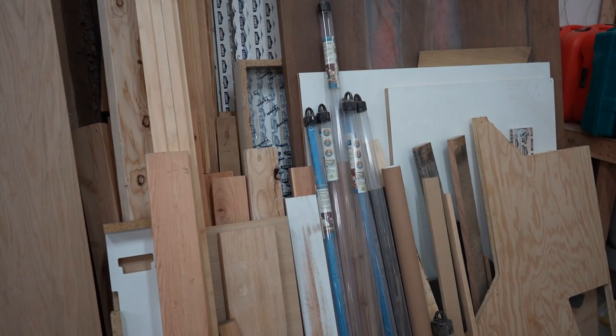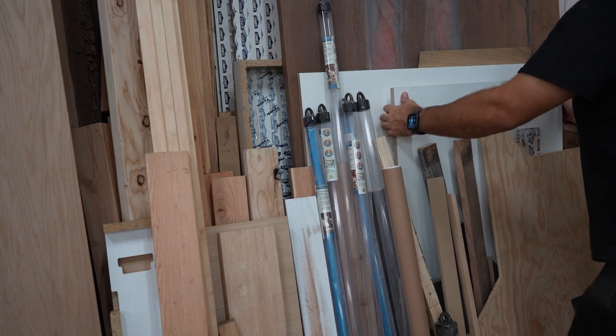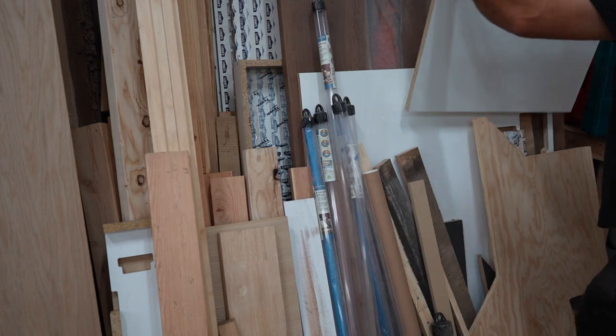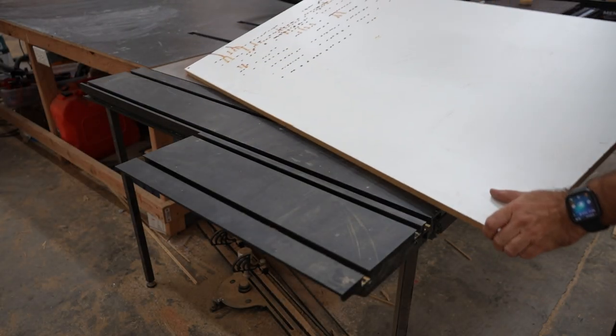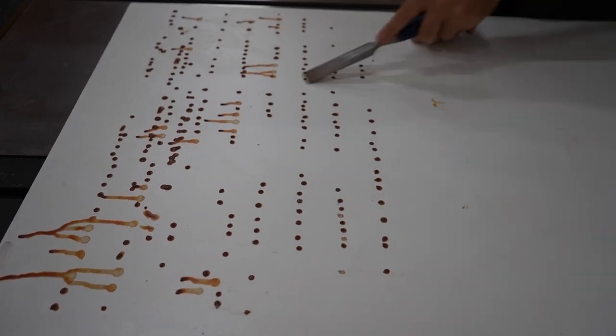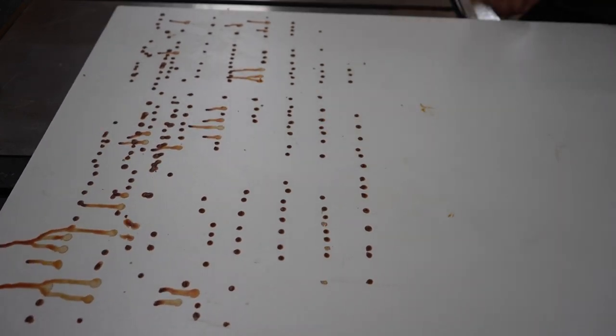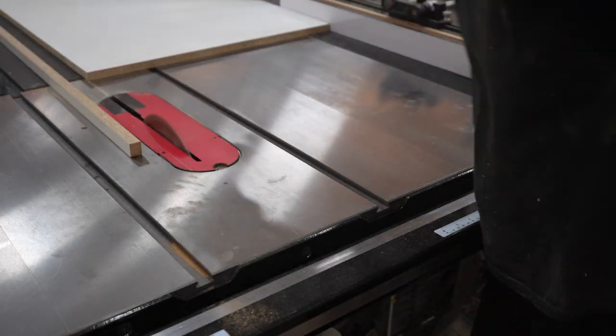Before we add these two halves to the form, we need to make the form. I grabbed a couple of pieces of melamine from the scrap pile. It has a bunch of glue on the back - on second thought, I'll just leave the glue on there and make sure that's the bottom of the form. I sent it through the table saw and cut it to size, then sent the other piece of melamine through the saw set at three inches to make the sides of the form.